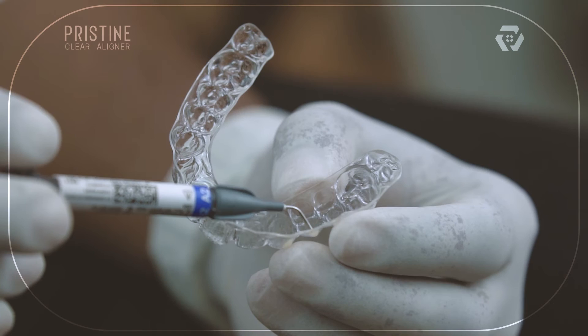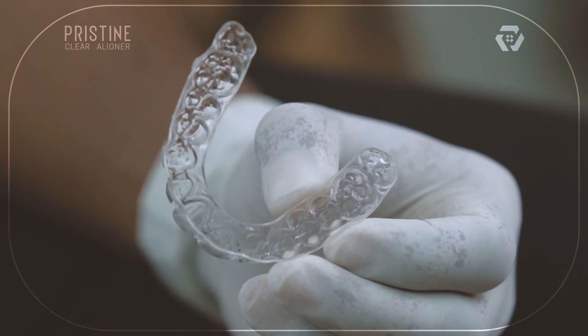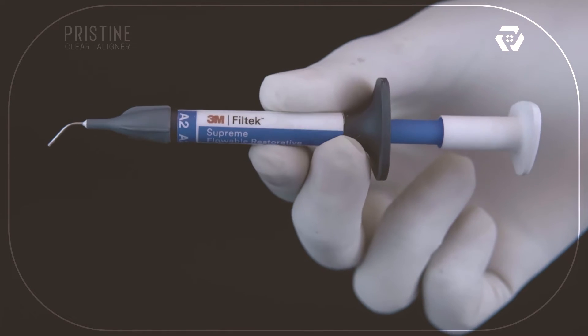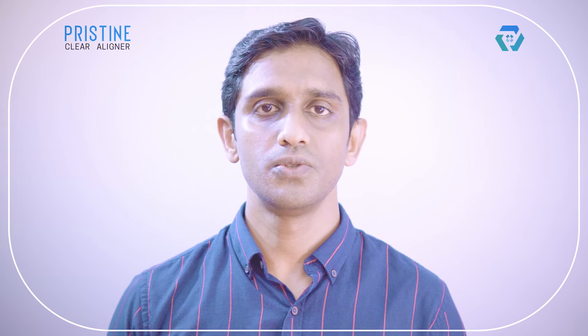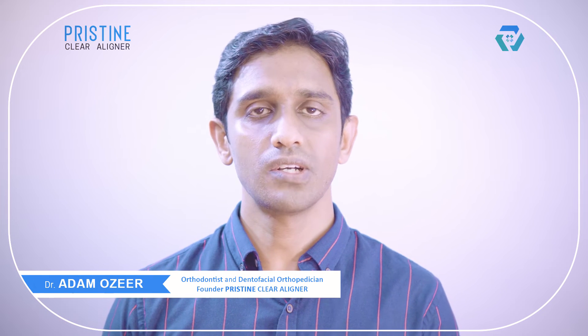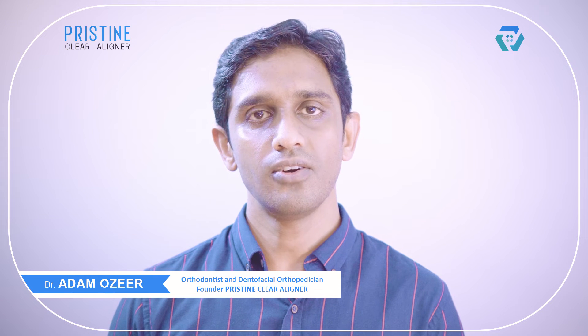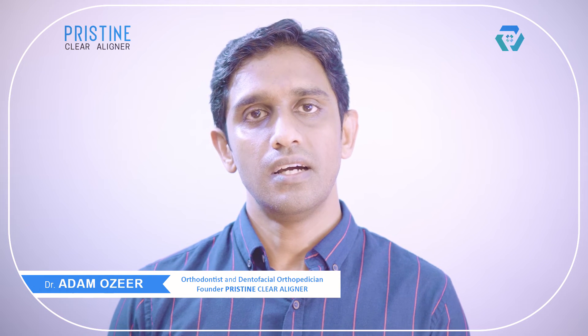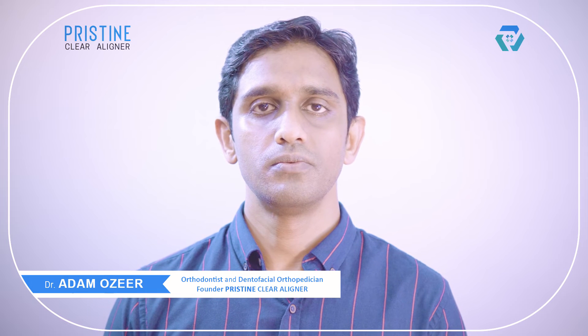Load composite into the template. We prefer 3M Filtek flowable composite, though it is the doctor's preference to choose the brand and whether it should be flowable or bulk-fill. While loading, slightly overfill the template, as underfilling may lead to bond failure.